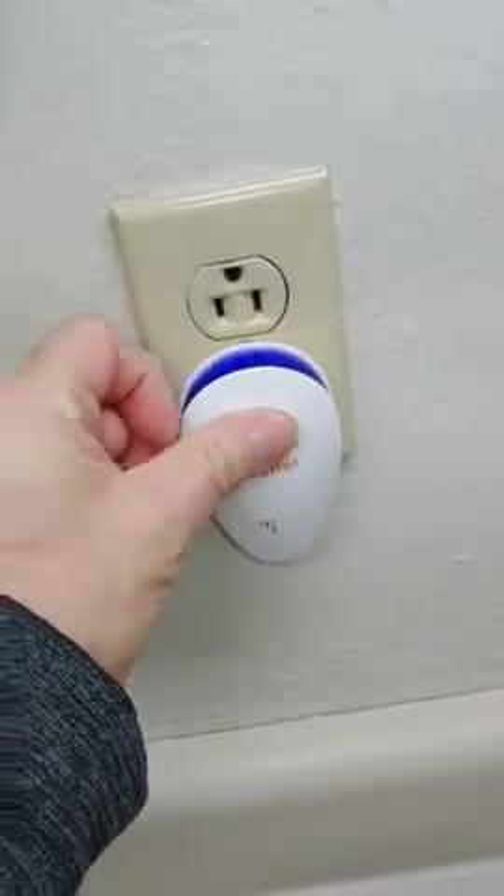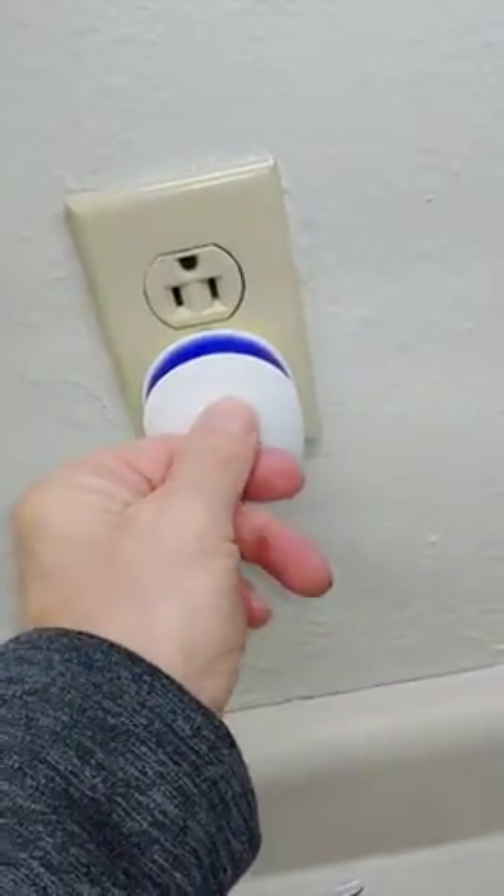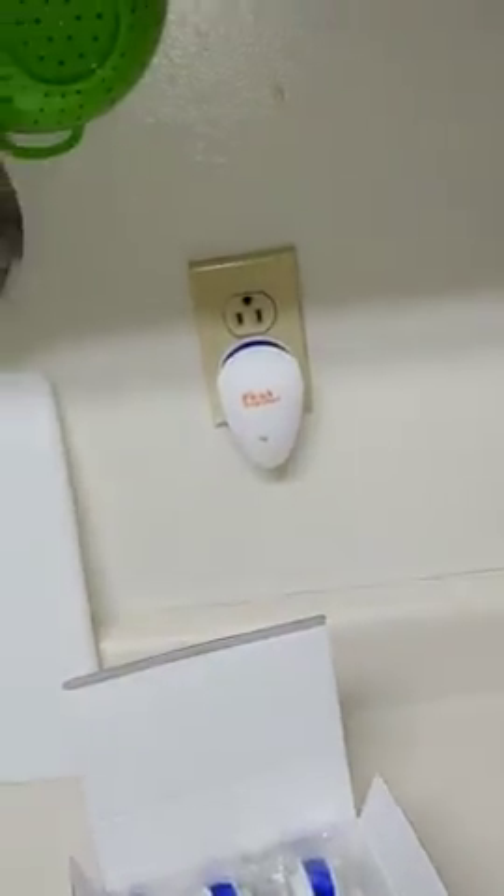Just plug it into one of your outlets and it turns on. It's hard to see, but it's got a light. Excuse my messy kitchen, but anyway.